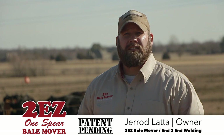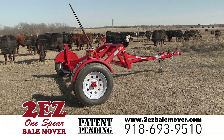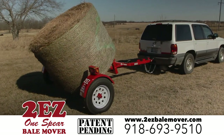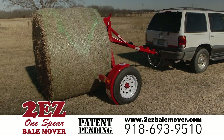We're farmers, we understand. It's got to be the best on the market, or the cheapest on the market. And we feel that we give you all that in our line of 2EZ bell mover products. We believe quality is excellence. And as the old saying goes, work smarter, not harder.